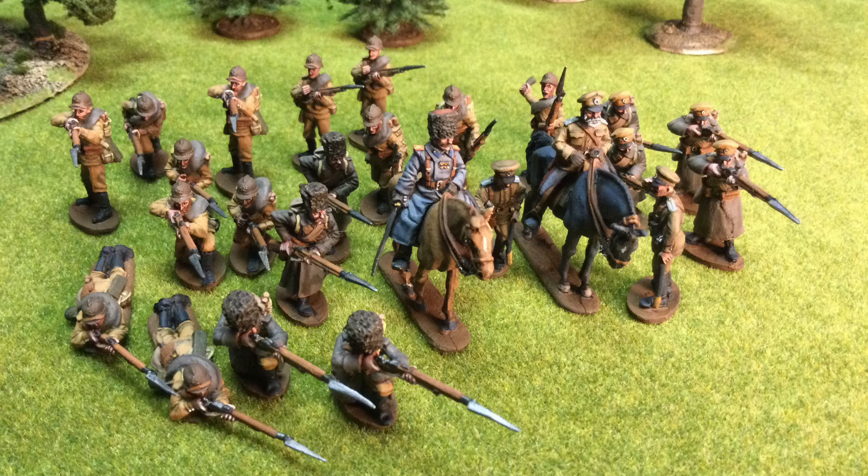These are World War I Imperial Russians. The manufacturer is OZ Club STP — I'm unsure. Maybe from Empress Miniatures. The link will be below. If you like the World War I content on my channel, let me know in the comments. Give the video a like and think about subscribing for more.